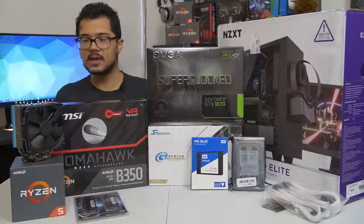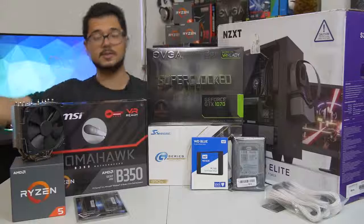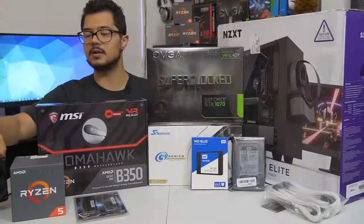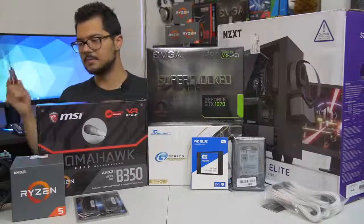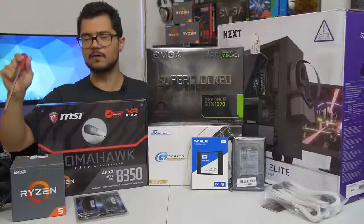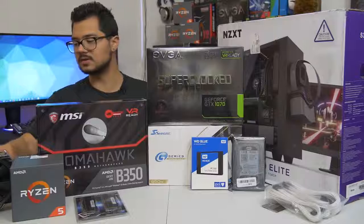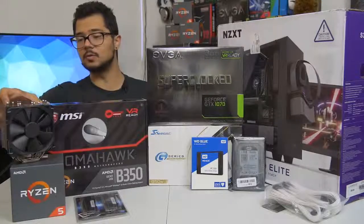Let's go over the parts one by one — I'm going to do it really quick because we've got a lot of building to do. First off, our CPU of the hour is the Ryzen 5 1600. It's a six-core, 12-thread part, boosts up to 3.6 gigahertz. I am going to try to push that a bit further with a manual overclock for Brandon. He's not into overclocking, not too familiar with it, so I'm going to try to squeeze the most performance out of it.